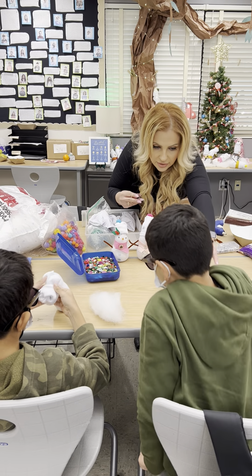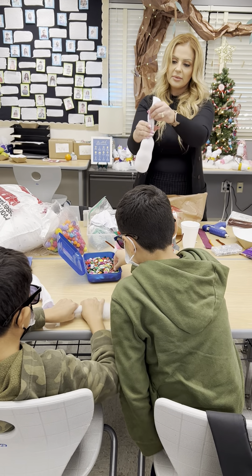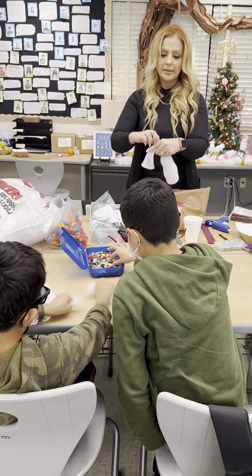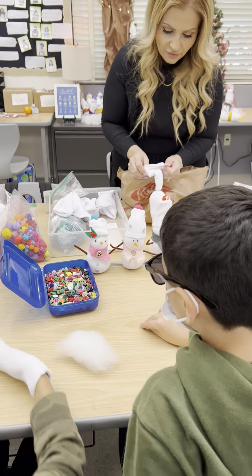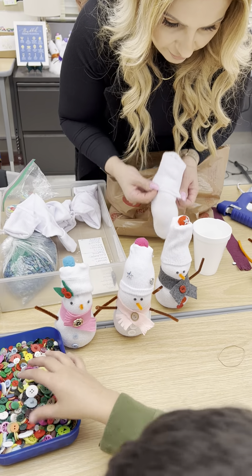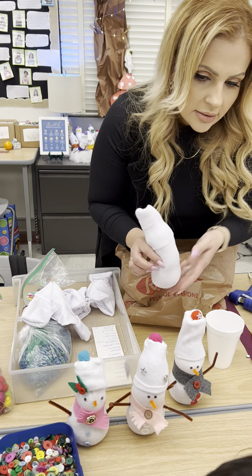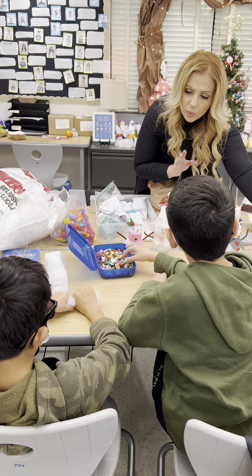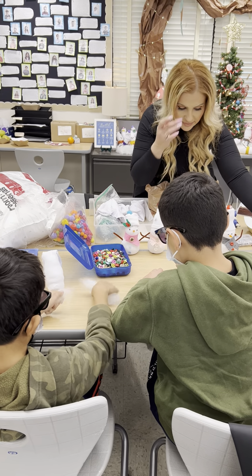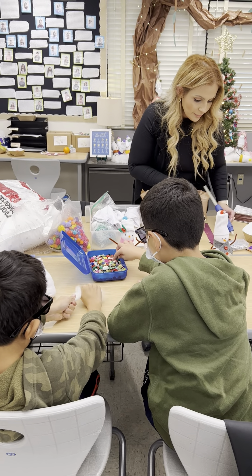Have students select three buttons for their snowman. I would recommend doing no more than a group of three to four — it can get overwhelming, especially when you have to deal with a hot glue gun. You can even do two at a time to make it easier on yourself. While they're selecting, I'm tying a rubber band at the top where the head would be, then flipping it over to create the beanie for the snowman.